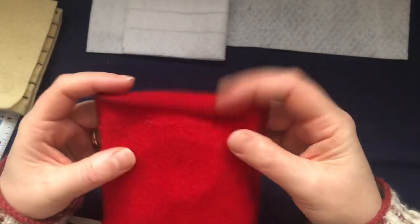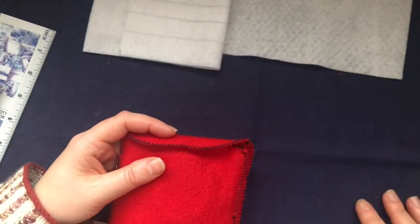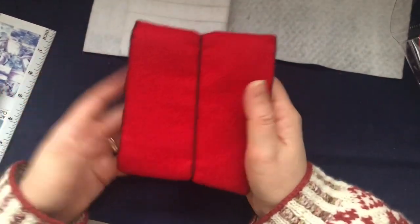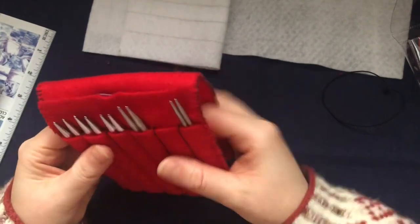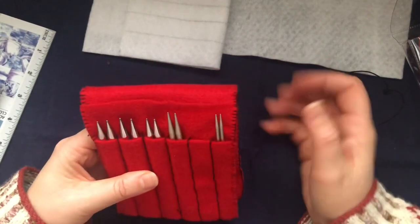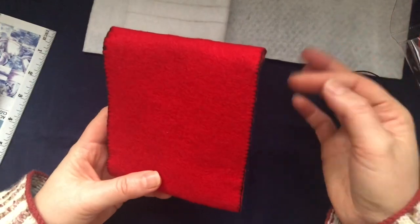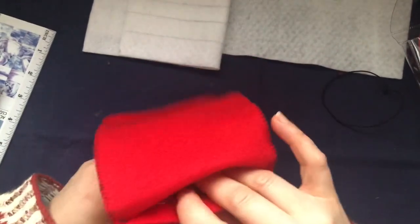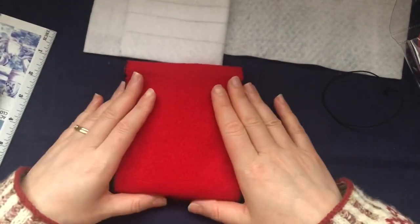It overlaps a little here which protects it even more. Then, like I said, just use a little hair tie or a small elastic — pop it on top and it keeps all your needles secure and safe. That's how to make a felt interchangeable needle case: easy, cheap, handmade, and a great place to store your needles and cables. It's very small, you can take it traveling, pop it in your bag with your yarn. You can also put a little scissors down here — everything you need in one case.